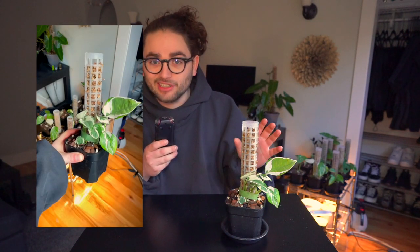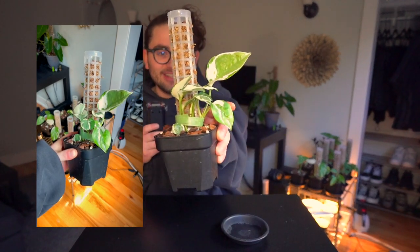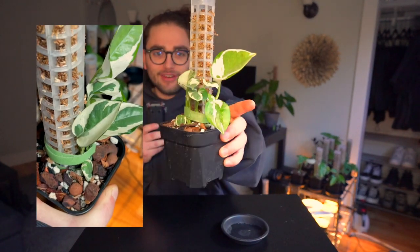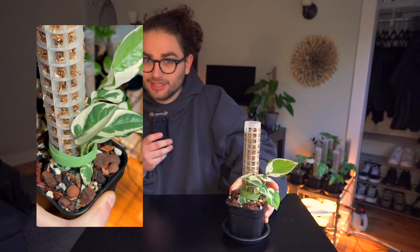The specific plant in front of me today is another variety of Epipremnum, also known as pothos. This is the Pothos N-Joy, simply spelled with the letter N and then joy. Super cool plant, a variegated aroid. Absolutely loving this guy. We've had a pretty intense journey together, so we'll get into all of that in just a minute.